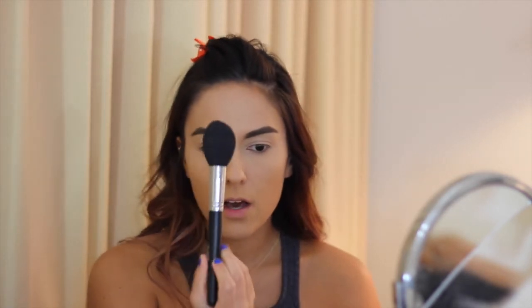Since my face is a little bit lighter than the rest of my body, I'm going to go ahead and bronze my face. I'm just going to be using the Too Faced Chocolate Soleil Bronzer — this one's a medium deep. I'm going to be using a tapered fluffy brush, and I'm just going to bronze up my cheekbones, the sides of my head, and also blend it down my neck.